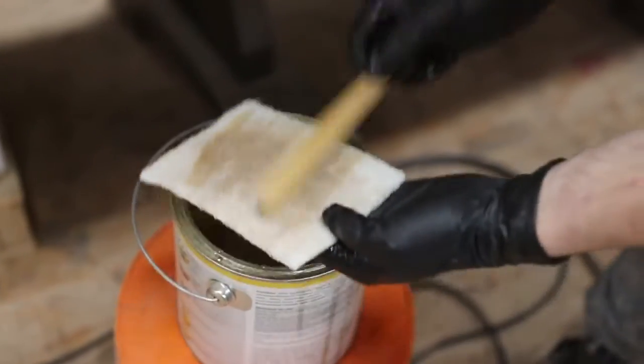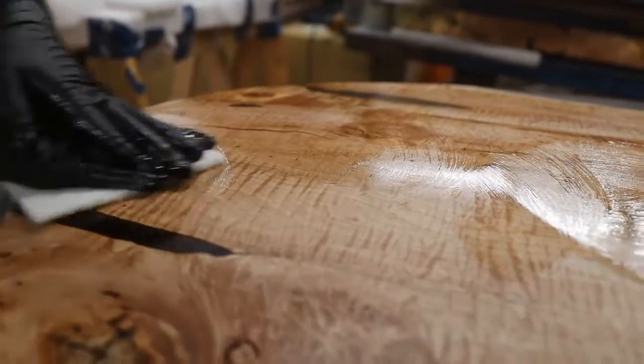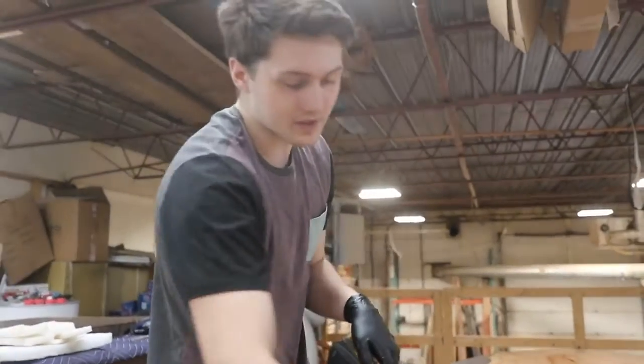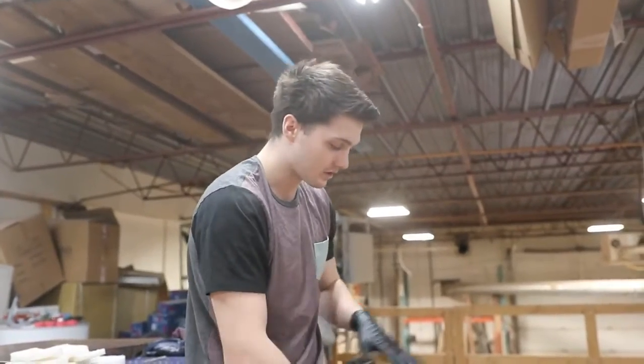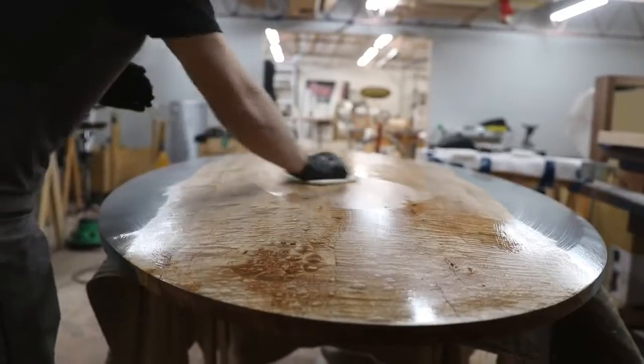This time we're actually going to be applying it a little differently. Instead of pouring it down and then hitting it with the buffer immediately, I'm just going to rub it in with a scotch brite at first, just so that it doesn't come over the edge and drip, because the table has a taper to it.